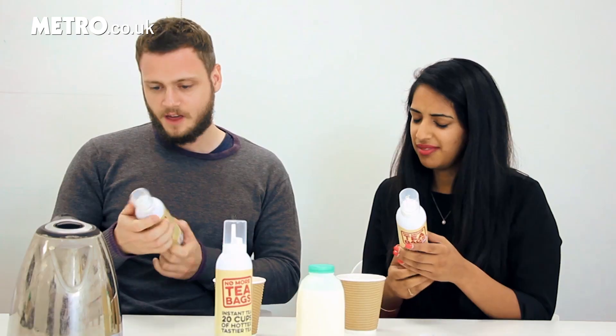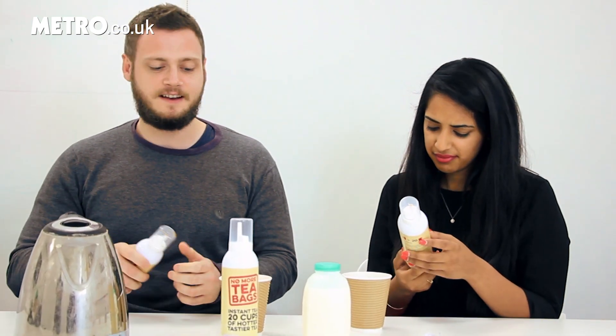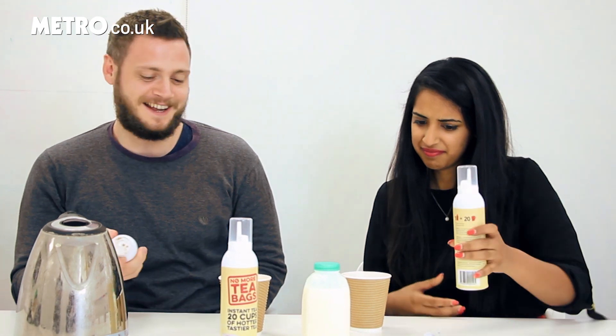It doesn't taste like anything — it tastes like a really weak version of tea. Do I have to drink this whole thing? I think it's a nice idea, like the novelty of it, that you can spray your tea. But other than that, I don't really understand it. Because a tea bag is just not that difficult.